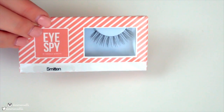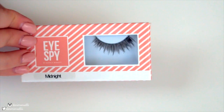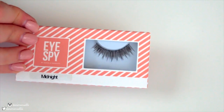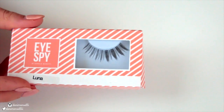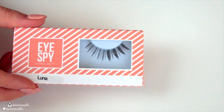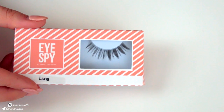For example, the Eye Spy lashes in Smitten are perfect if you want to achieve a natural look. Moving on to something more dramatic like this style called Midnight, this is perfect for an evening glam look or a party look. The last distinct eyelash style is one like this, called Luna, and this style is perfect if you want to achieve a cat eye look. It can also slightly modify the shape of your eyes to make them look slightly more almond or round.